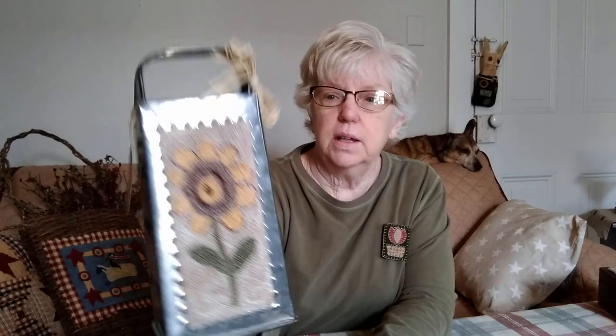This one is just something I drew up — it's an antique cheese grater. That is for sale in my Etsy shop. It's just glued on with Aileen's Tacky Glue. You can get that at the Dollar Tree — go to the craft department and they sell the little bottles of it.